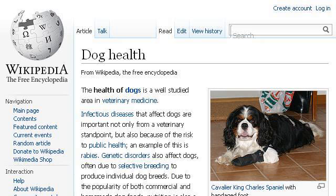The most helpful site to learn about how to make a dog's ears stand up is en.wikipedia.org. See the page titled Dog Health, Wikipedia, the free encyclopedia. Here's the link.